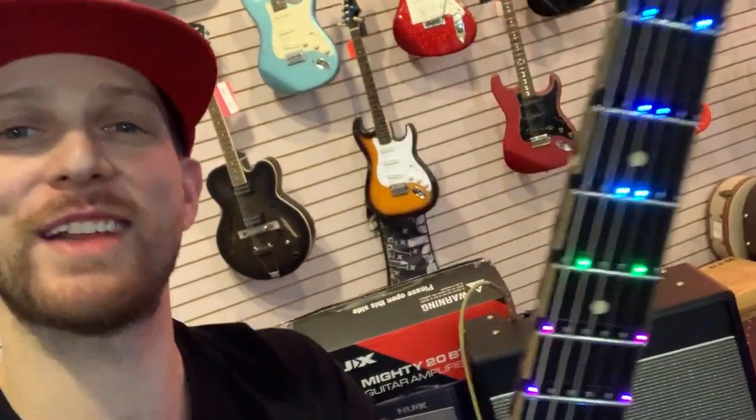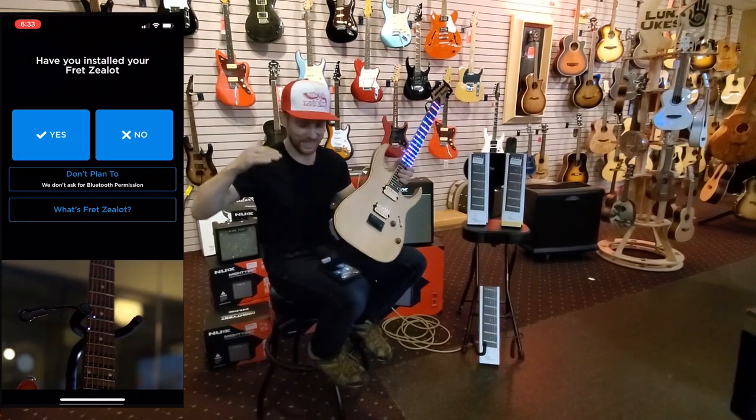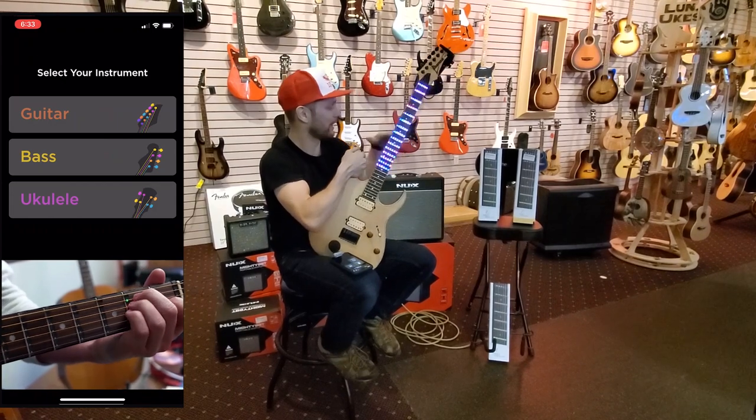What's up guys, Mark from Spots Music here. This is the Fret Zealot — an LED-based system for guitar. If you're looking for a really cool way to learn guitar or to supplement where you're already at, learn some songs, chords, and scales, this is a really cool unit. Here's how it works — it's on a light show mode right now. It is an app-based LED system for your guitar and they're installable.